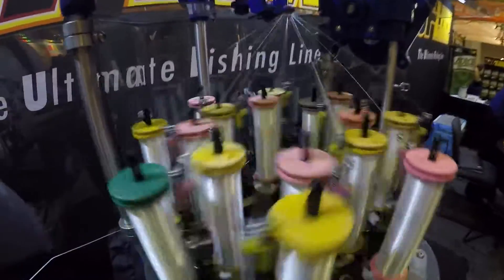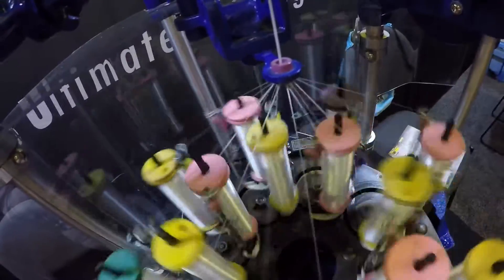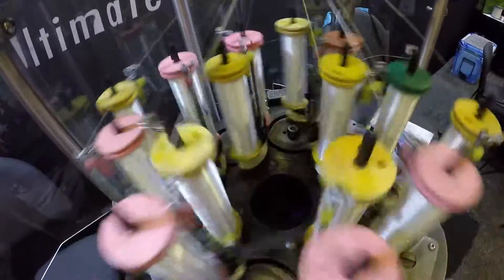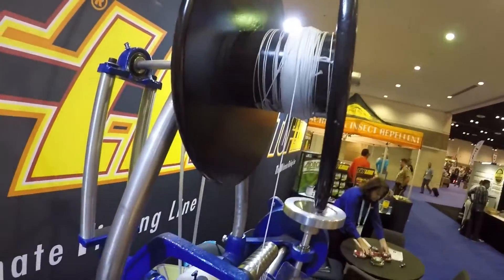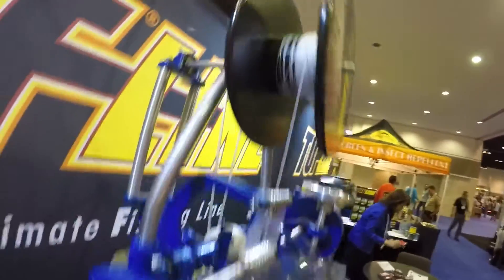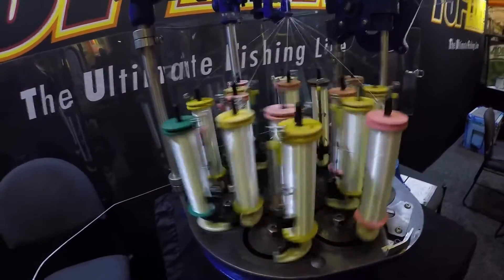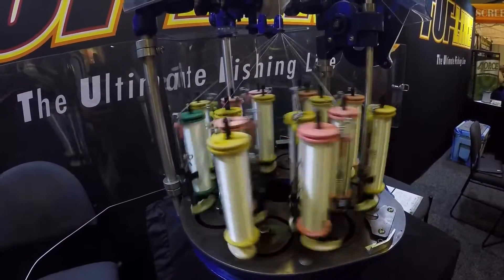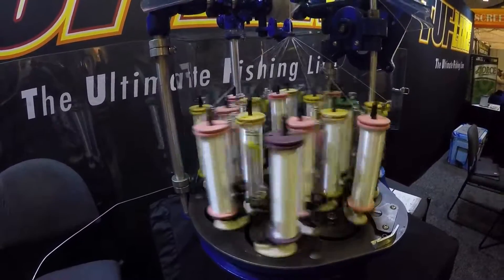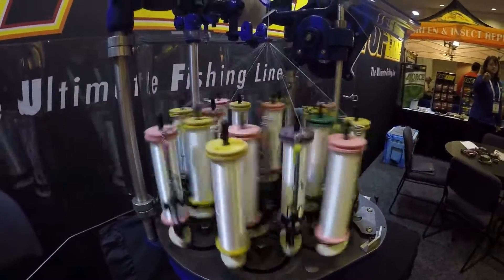This machine is running at about 25% the speed of a standard braiding machine. The standard ones run just a little bit faster than this, and it's kind of a little bit of a blur. A standard braiding machine is going to build braid at about 18 yards per hour. So to make a bulk spool of line, you're looking at about four or five days of consecutive run time on that machine, 24 hours a day, to be able to build a full bulk spool of braid.